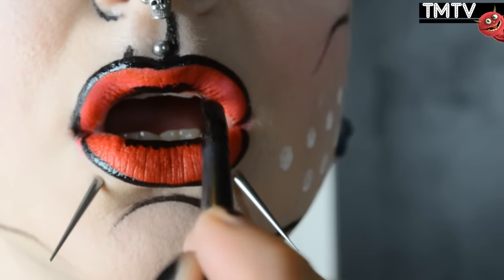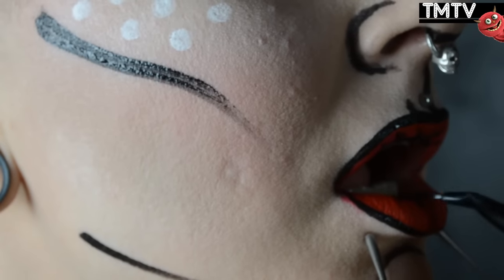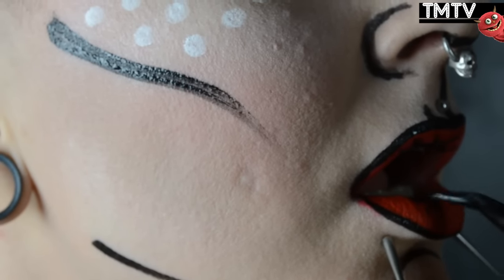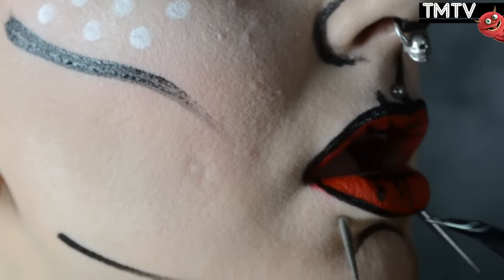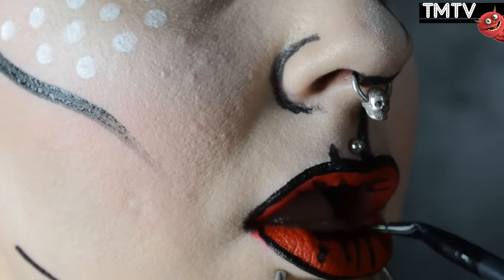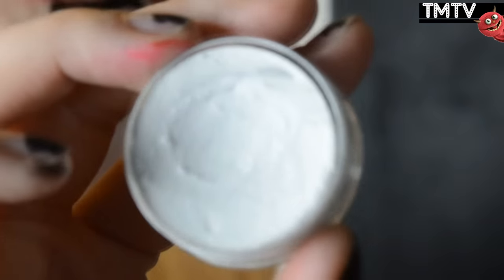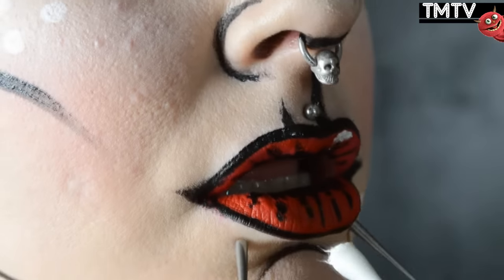And then creating the exaggerated lines downwards and upwards, which is basically those natural creases that you have in your lips, just super exaggerated versions. That gives you that cartoonish looking lip. Then I'm going in with that white aqua color again, and just adding two highlights to make that lip look really cartoonish and make it pop.